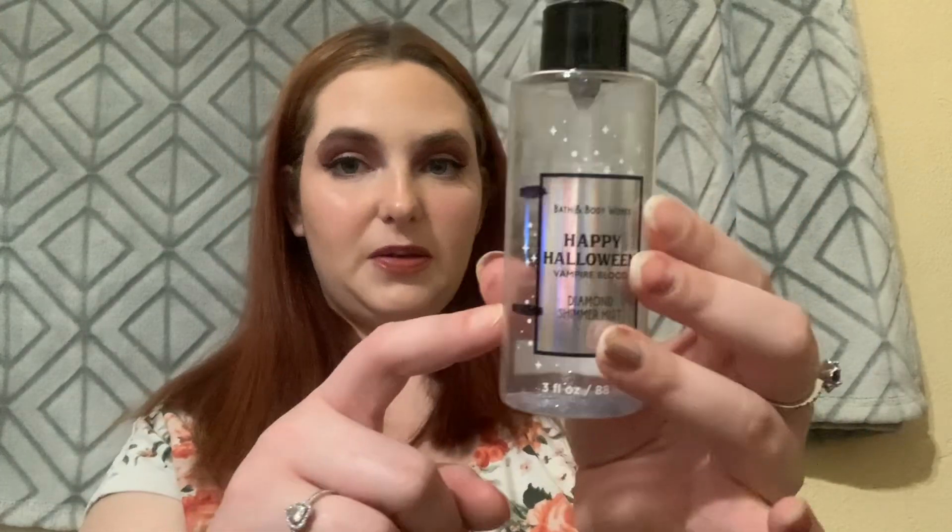Another thing I finished is the Happy Halloween Vampire Blood Diamond Shimmer Mist — I finished this all up. I don't know if I'm going to add another shimmer mist to my project right now; I'll just continue with what I have. Maybe in my fall Project Use It Up we'll play around with some glitter. This is completely gone — it took two projects to fully use this up in the scent Vampire Blood.